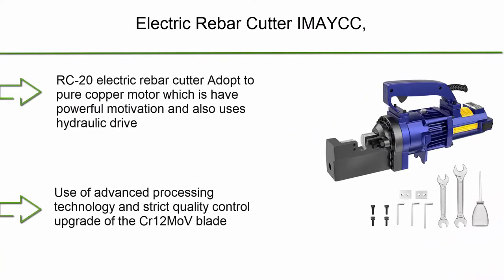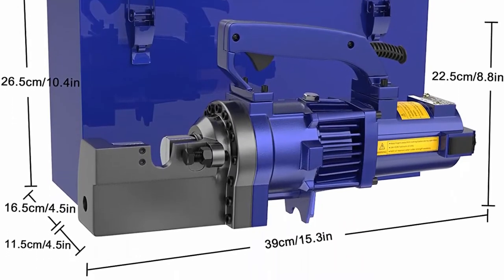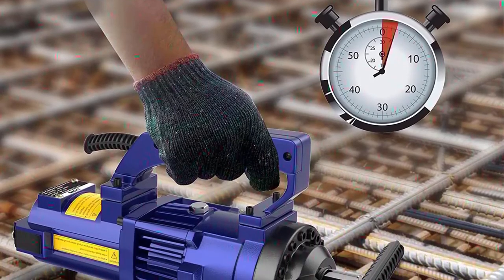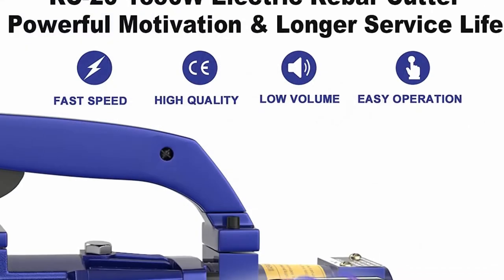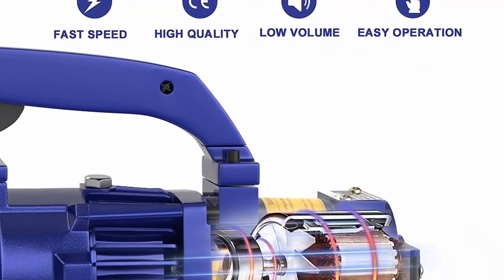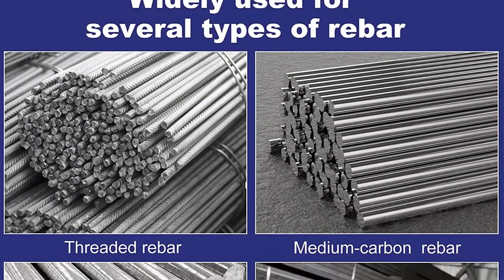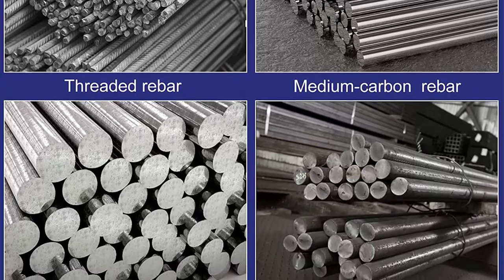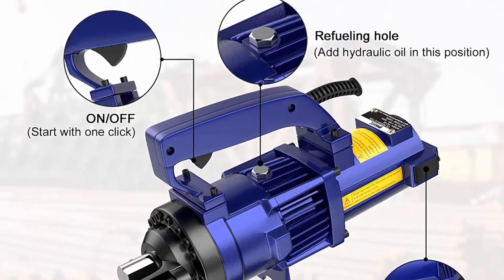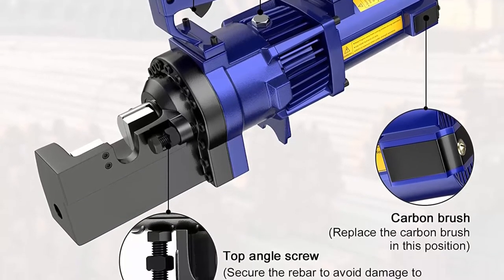Top 8: Amake RC20 Electric Rebar Cutter, 1350W, 110V, 60Hz, cutting rebar range up to 20mm, cutting speed 3–3.5 seconds, portable hand tool used to cut multiple types of rebar. The RC20 adopts a pure copper motor for powerful motivation and uses hydraulic drive. It has strong shearing force and can cut 4–20mm rebar. High Quality Blade — uses advanced processing technology and strict quality control with upgraded CR12 MOV blade. The head is strong, wear-resistant, and can be cut on both sides. Ring nut distribution design makes the head more solid with better sealing. Excellent CR12 MOV blades make cutting rebar work faster and easier.